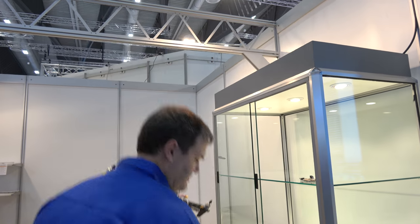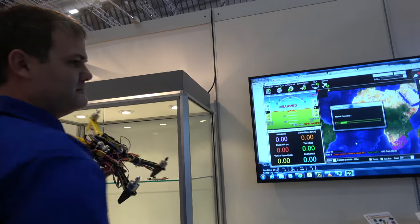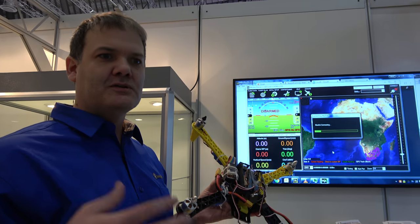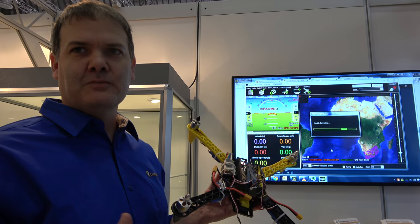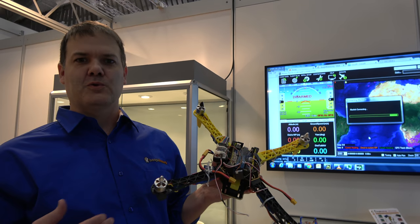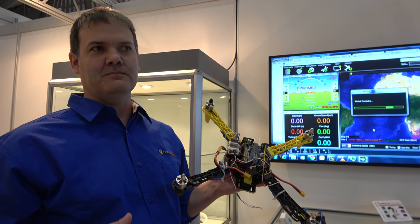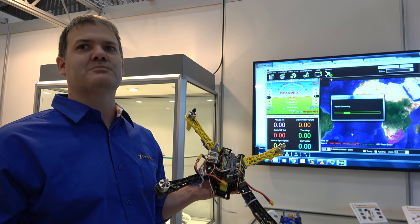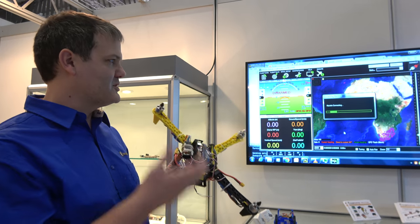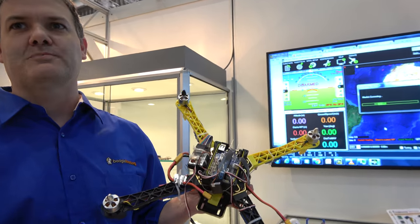There's a thing called Mission Planner. ArduPilot was originally done for Arduino-based autopilot systems, but as part of a Google Summer of Code project it was ported to Linux and became part of the Dronecode Linux Foundation project. The ArduPilot project is still around and we have support for Blue in ArduPilot.